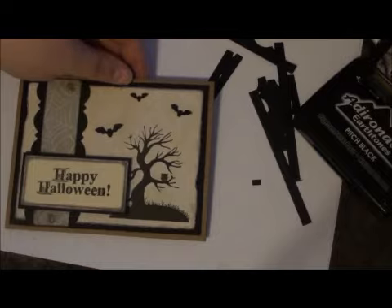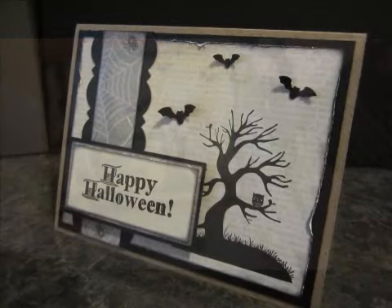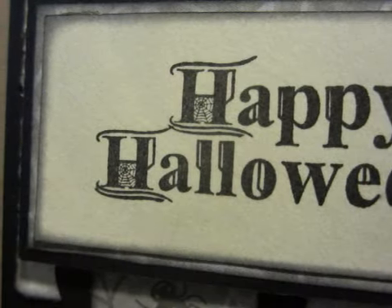It's a pretty simple card, so I hope you guys enjoyed that. Thanks so much for watching — happy scrapping, bye!